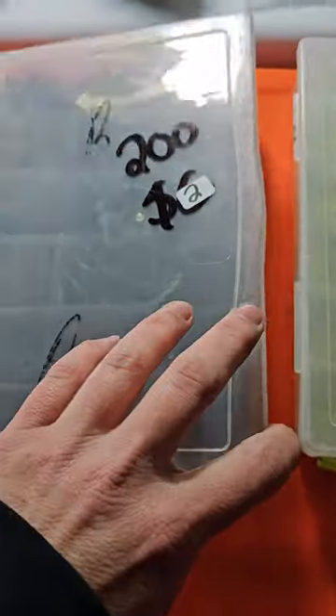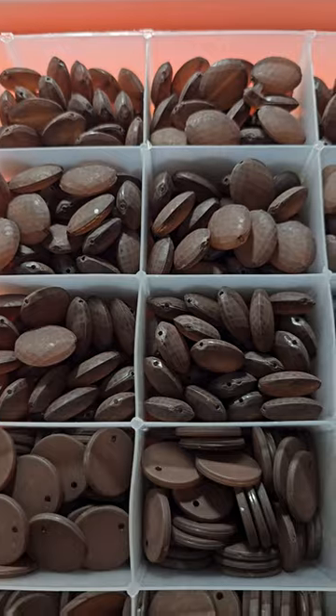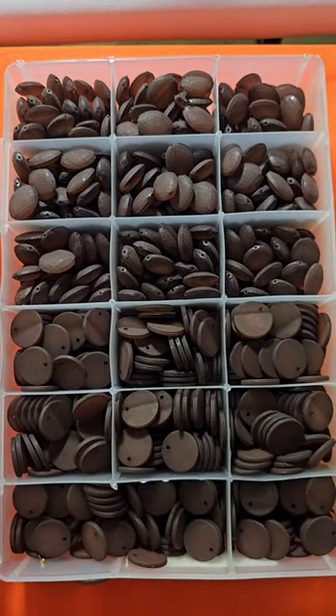Number 200 is now two dollars. These are made to look like a frosted glass as well — they're a chocolate color. There's two different kinds in there. Nice full lot. Two bucks.